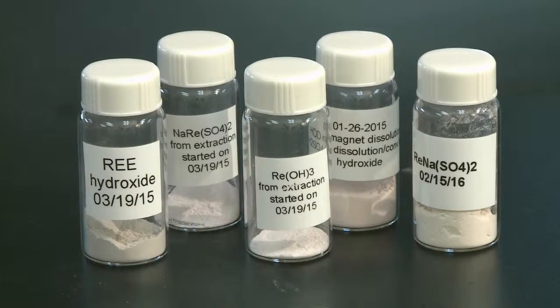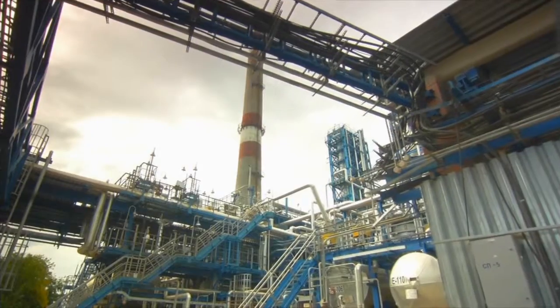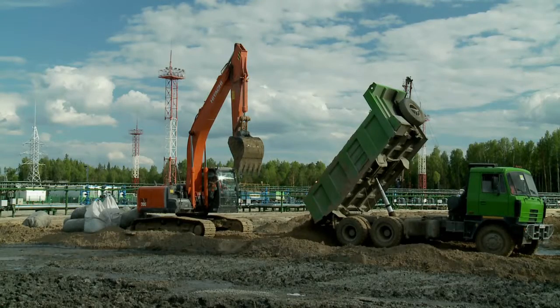It is important to recover these critical materials because, while they're not necessarily rare elements, they're very hard to get in nature — it involves a lot of processing, a lot of chemicals, and it moves a lot of land around. If you can recycle these materials from electronics, you can skip a lot of those steps, put them into the stream at a higher level, and you don't have to do many of those extra steps, so it's more efficient.